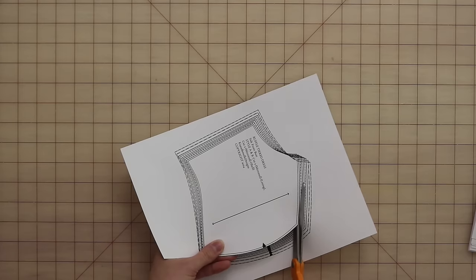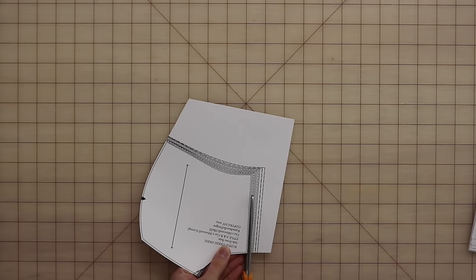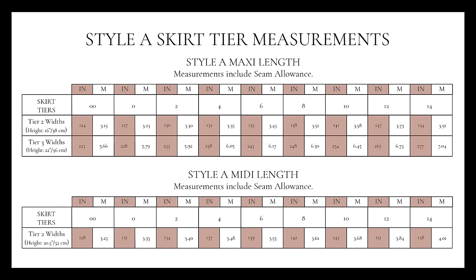For reference, I'm cutting out a US size 0. Then just cut out your pattern on the respective line. Make sure you're paying attention to the pattern details and all of your notches as you are cutting out your fabric. If you're creating style A, the tiered version of this dress, make sure you refer to your instruction pamphlet to figure out what size rectangles to cut out for those tiers.